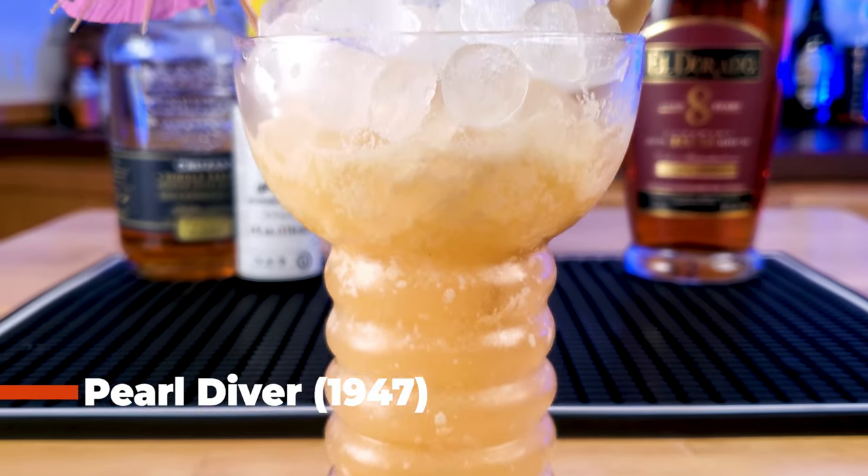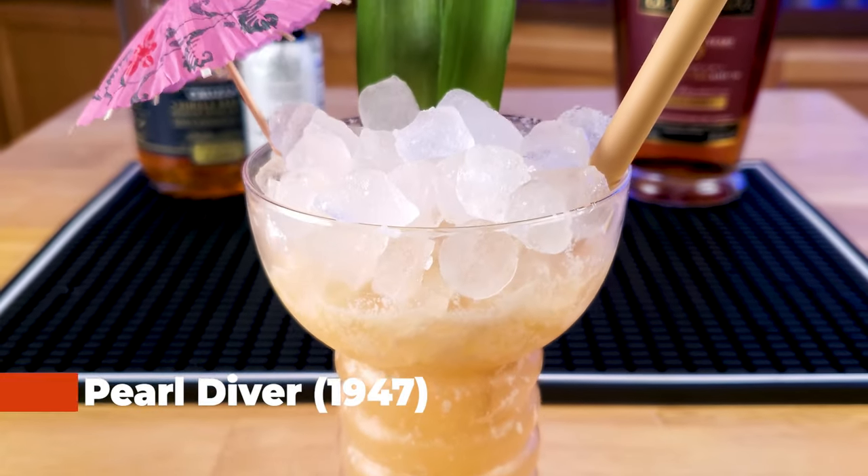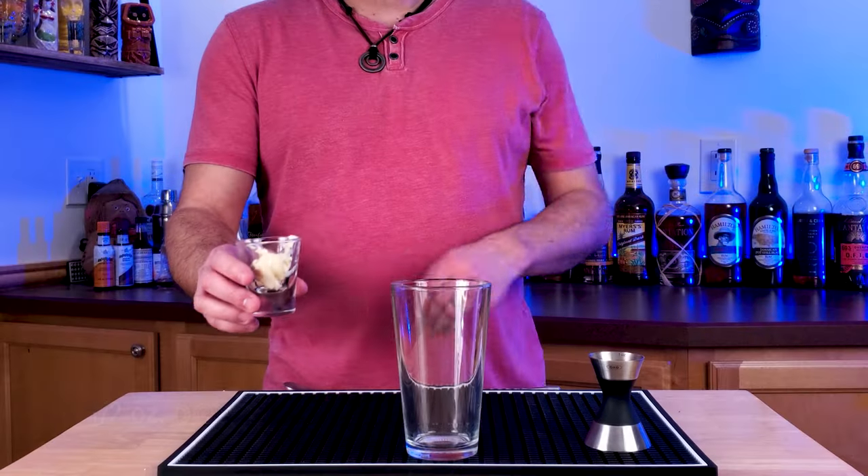In the 1940s, Don the Beachcomber took the Pearl Diver Punch and simplified it into the Pearl Diver cocktail we all know and love today.